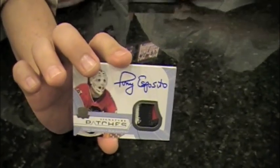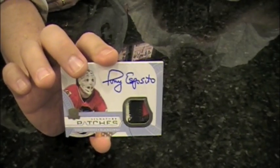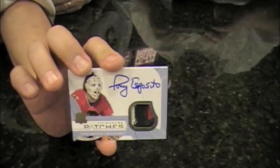I'll show you the backs real fast. On-card autograph? Yep. This is a monster. Tony Esposito, three color, Chicago Blackhawks, out of 35. Very nice.